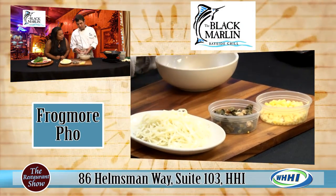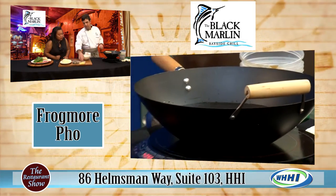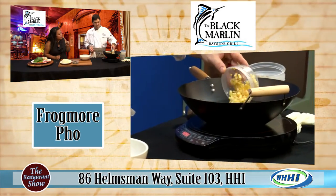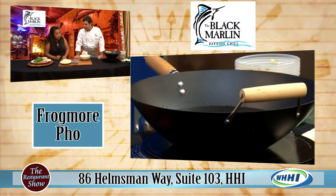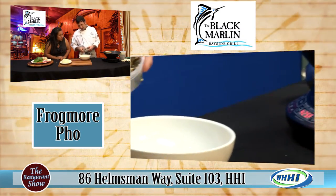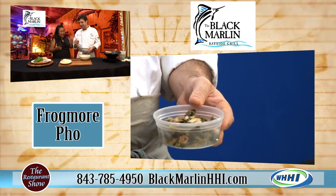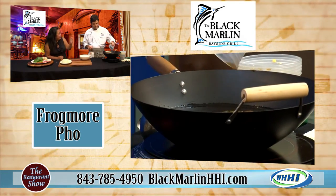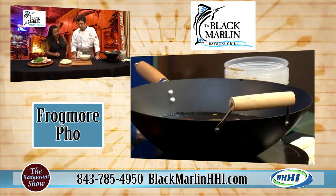We are going to add some andouille sausage — it's going to go into the broth as well, along with fresh cut corn. The andouille sausage has a little kick to it; it's got a little creole seasoning in it. We've also stewed down some collard greens and some bacon. This is the low country part, and it takes a lot of time and effort — the collard greens aren't instant either. That's a whole other process.